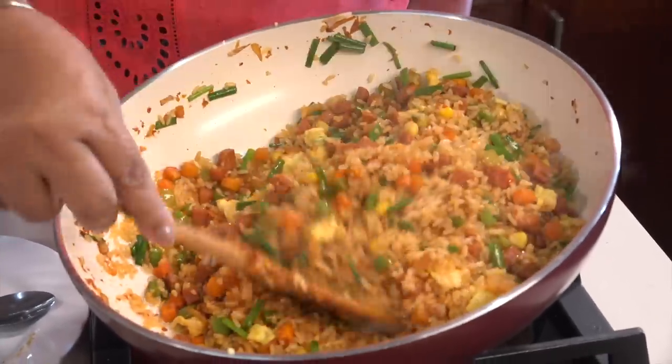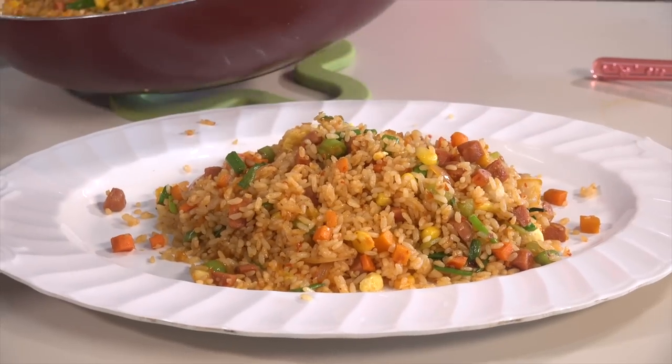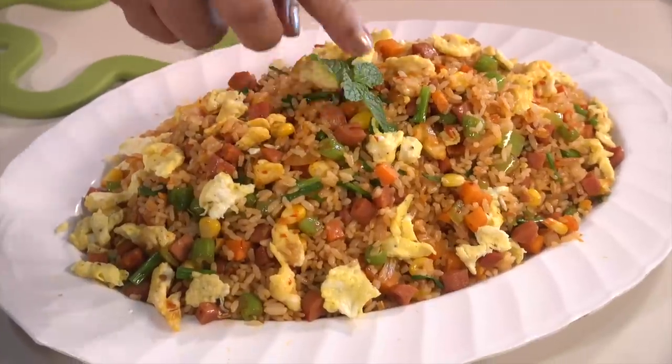Food is very important to eat. I have a lot of food in the kitchen. I will give you a little bit of food and serve the food in the kitchen.